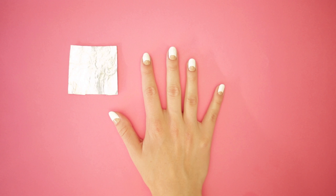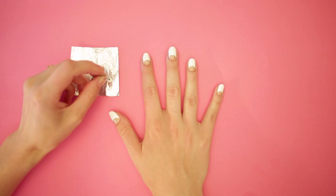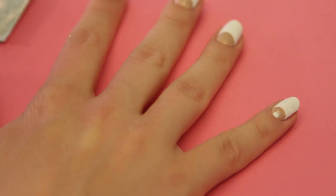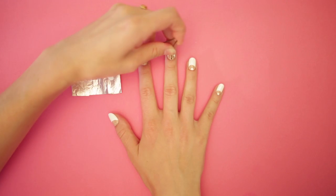Grab your aluminum foil and add a drop of white polish. Grab your bobby pin — this becomes your dotting tool. Add a white dot in the middle of the tan half moon, then repeat on all the fingers.